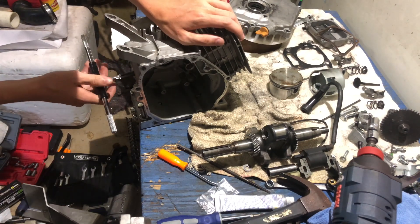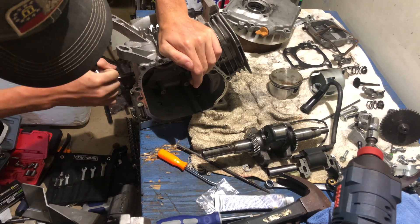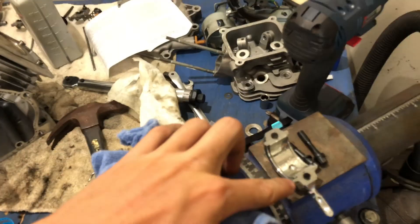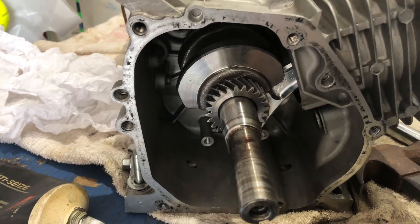I got my tap and die set here from Harbor Freight and I'm tapping a 7/16th fine thread in here for the oil sensor hole. Boom! I got the piston back into the cylinder. All I got to do now is put the rod cap on — torqued down to spec and did all the oil clearance and stuff like that. I got the rod torqued down to spec.